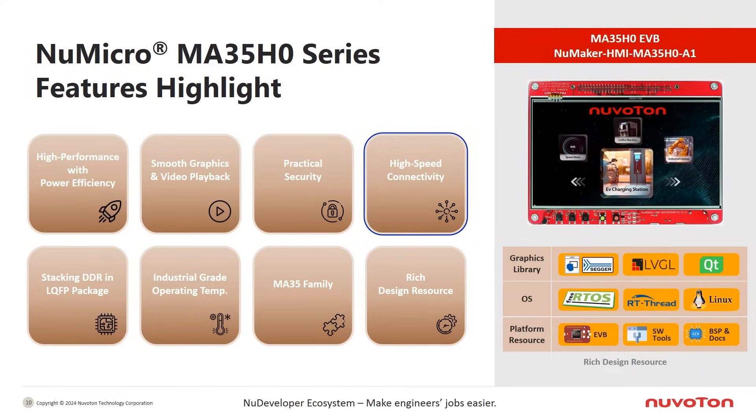It has high-speed connectivity including Gigabit Ethernet, high-speed USB, SDIO, CAN FD, and other rich peripherals. The LQFP-216 package includes stacked DDR3 DRAM, which eliminates the need for handling high-speed signals, reduces EMI, and saves PCB space and layer count, resulting in cost savings.